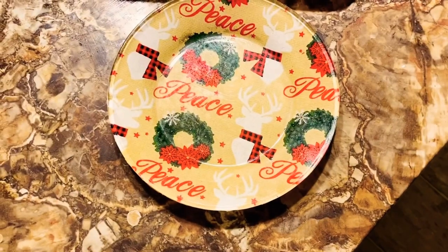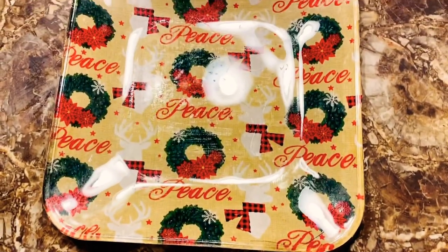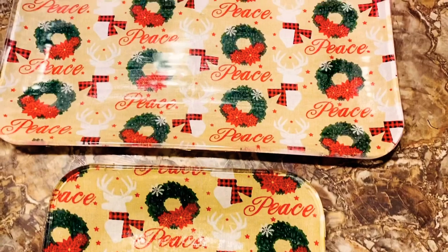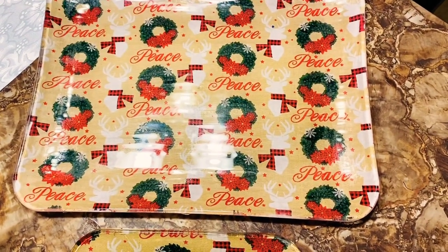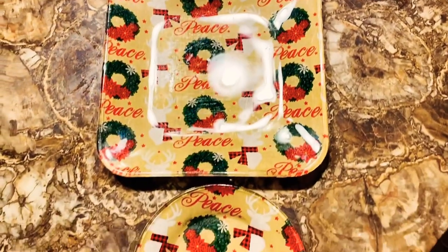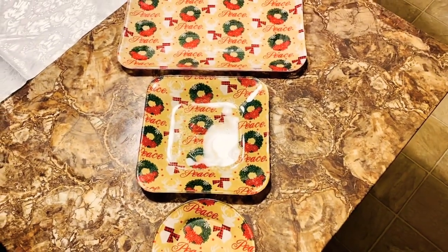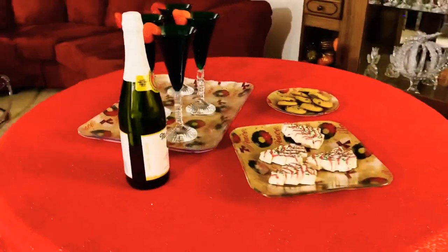Alright guys, we have finished all three platters. I only have video for two — I messed up when doing the small saucer, the video did not come out correctly and I didn't want to redo it. But I did make three decorative plates: a small little saucer, a plate platter, and a big serving platter. Alright my lovelies, let's get ready for the final setup.